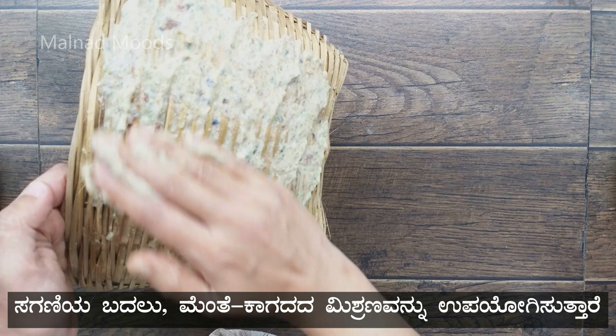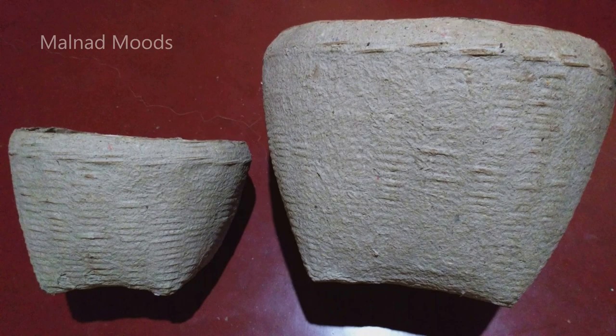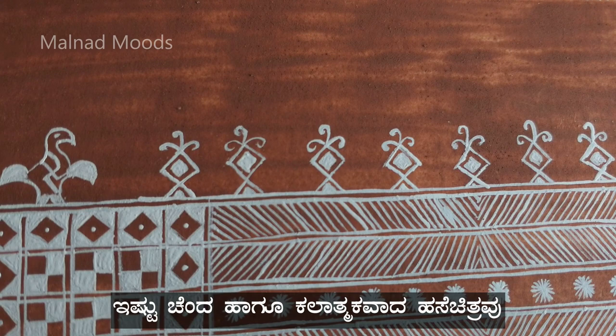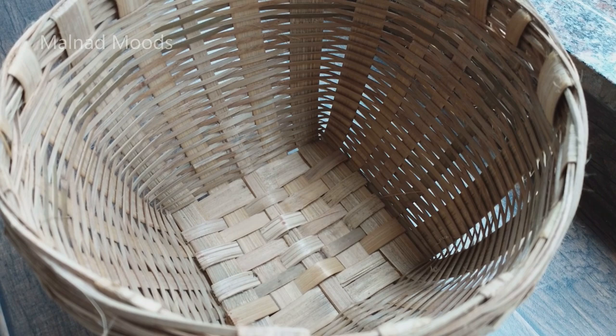Instead of cow dung, a mixture of fenugreek and paper is applied on the baskets, which also gives the same effect. The folk art Hase Chitra, with its beautiful and intricate patterns, is a pride of the state of Karnataka.